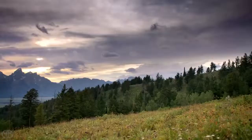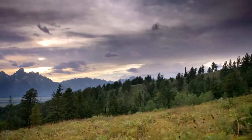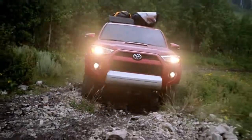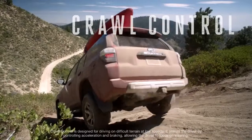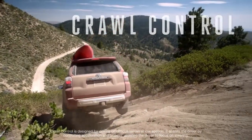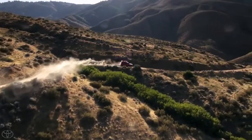Something that will actually make it pretty easy for anybody to do some pretty serious climbs and rock crawls — it's called crawl control. It manages the brake and gas for us, so you just concentrate on steering. It's so sick.